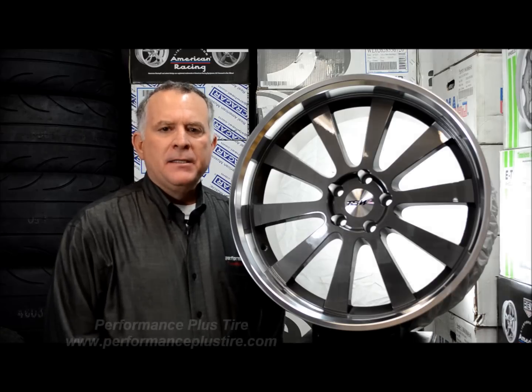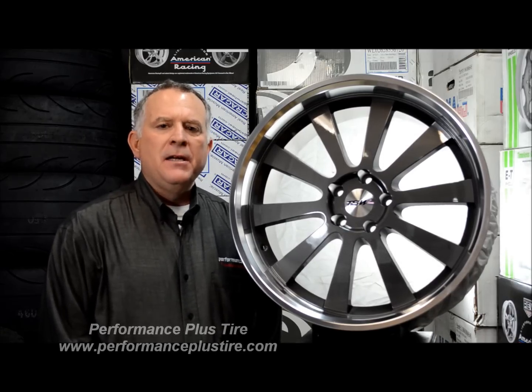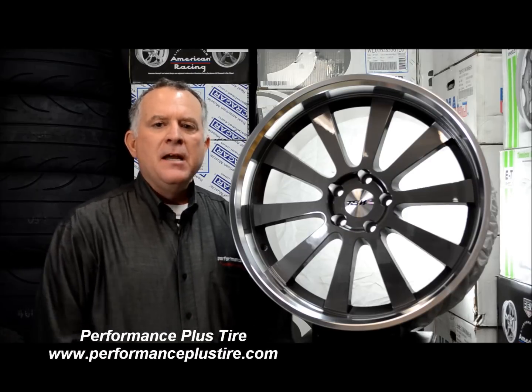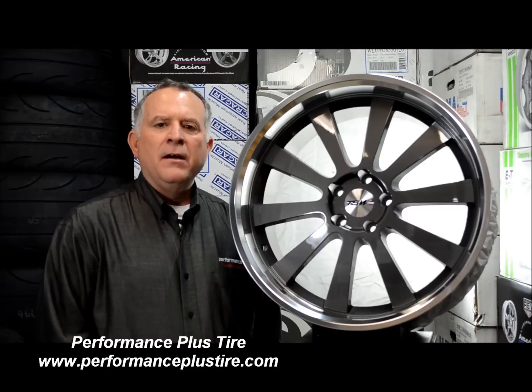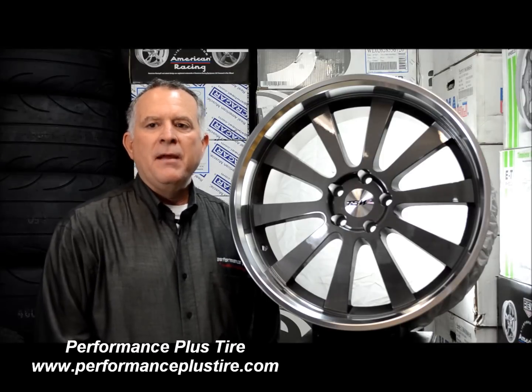Hi, this is Glenn from Performance Plus, and today we're going to be reviewing the TSW Lorena wheel. TSW has done an interesting job on the naming of their wheels. A lot of companies just come up with letters or random names for no reason. They've actually named a lot of their wheels off of racetracks. This one is actually named after the Ayrton Senna racetrack in Lorena, Brazil. So that's where the name came from.